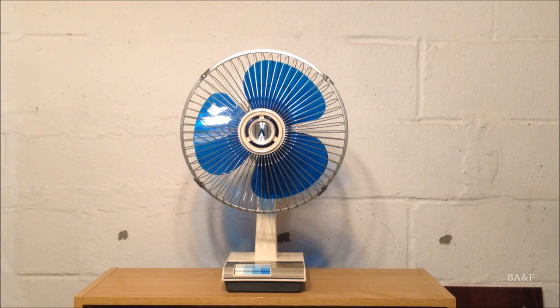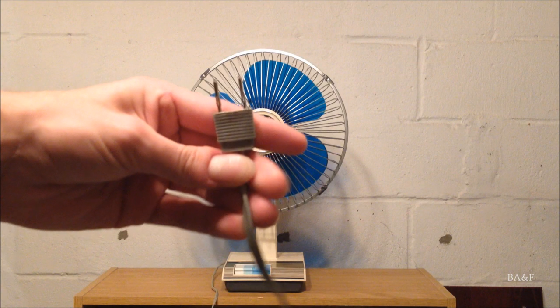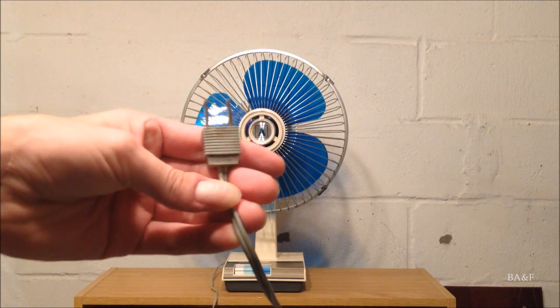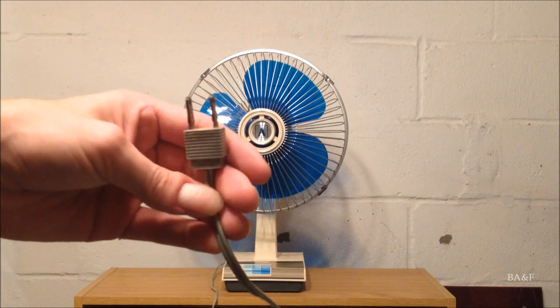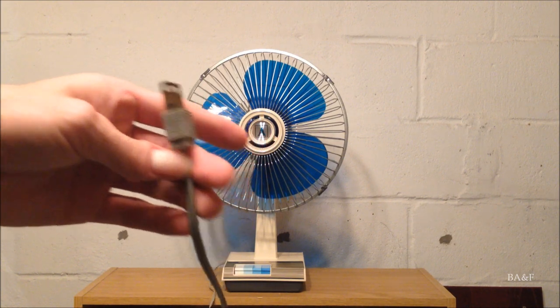The cord is gray, not tan, which is kind of unusual. The plug is a molded plug — it's actually the exact same plug used on my Gillette smoke alarm, and I think Lava Simplex used these in their old lava lamps as well.